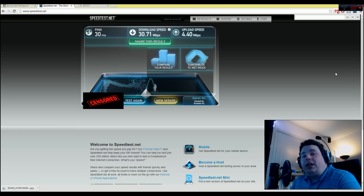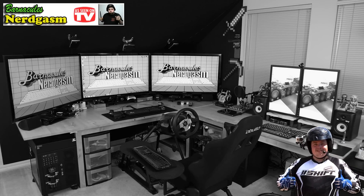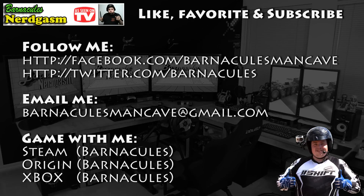I hope this video gave you a Nerdgasm. Please leave your comments down below — I love reading them and responding to you guys. Please come over to my Facebook and Twitter if you have a chance. If you guys want anything or want future video topics, let me know because I've got a huge list, but if you give me a good idea I'll put it on there. Until next time — I really hope you enjoyed this video. If you did, please like, favorite, and subscribe; it helps me a bunch. Also come follow me on Facebook and Twitter; I love interacting with you guys.